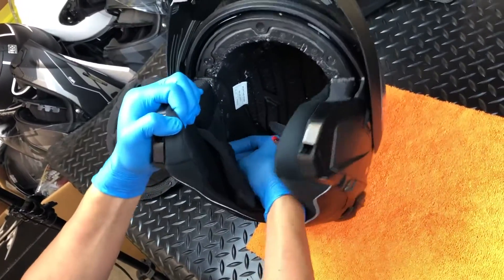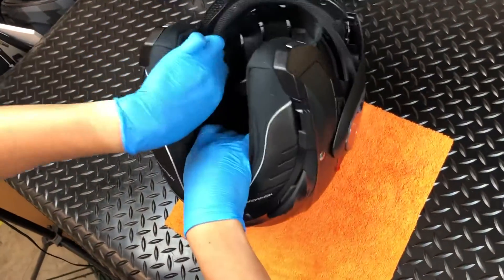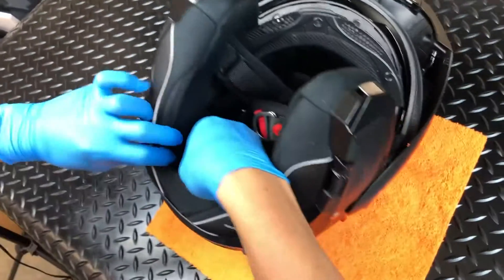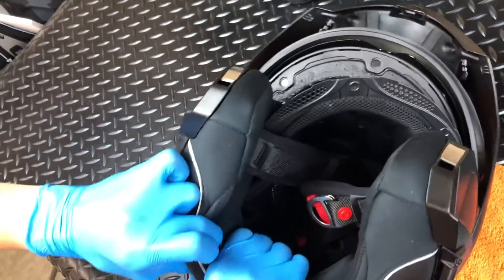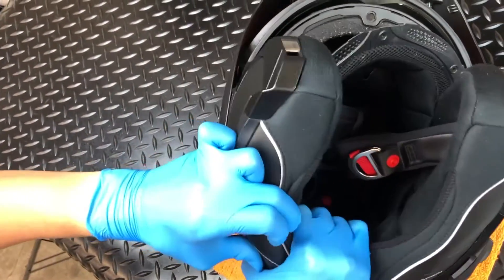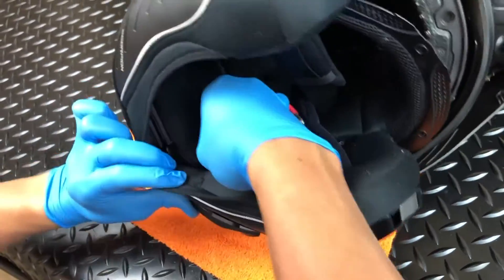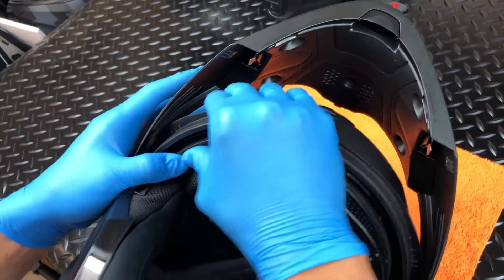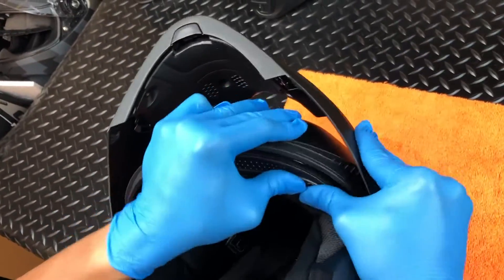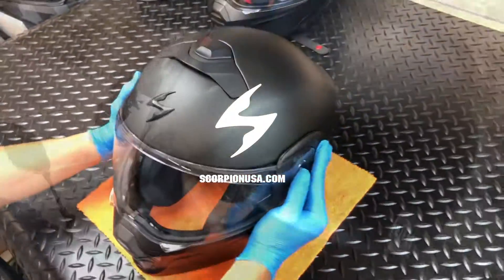With the cheek pads installed, all that's left is the crown pad installation. Start by connecting the two rear snaps, then align and insert the front tabs along the top of the brow. You're done. Now you get to ride.